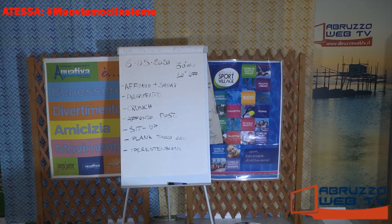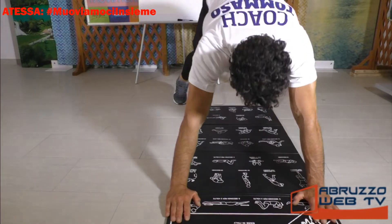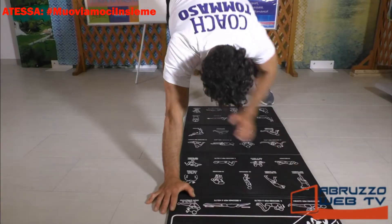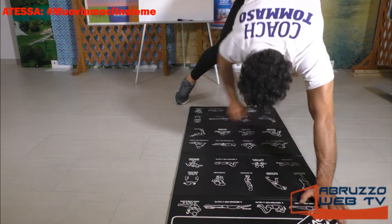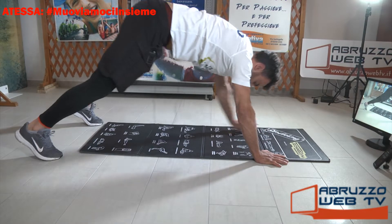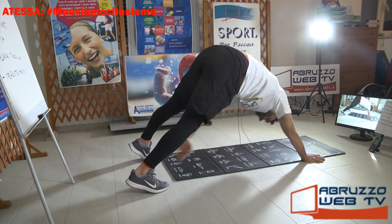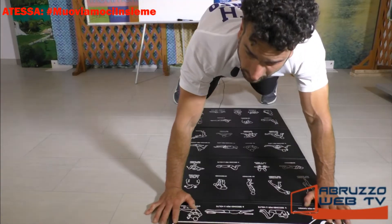Plank più tocco caviglia. Plank con le braccia distese: con la mano destra tocchiamo la caviglia sinistra, mano sinistra caviglia destra. Andiamo con fluidità. Cerchiamo di non staccare il piede.